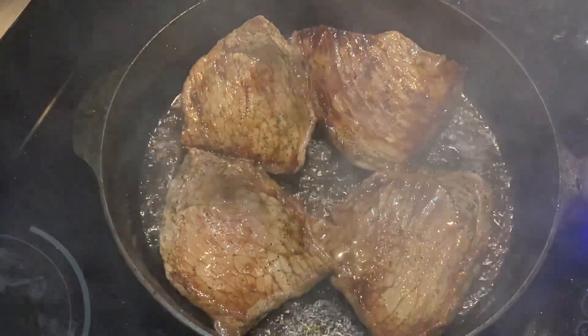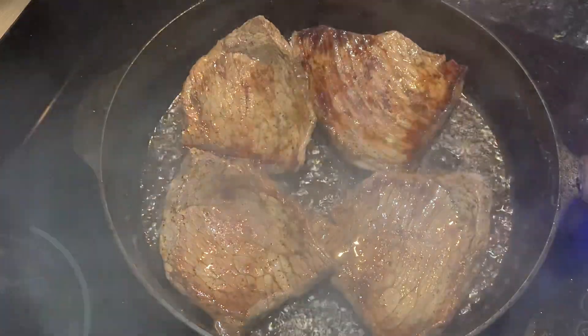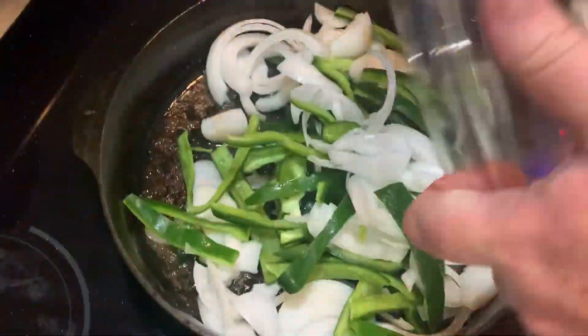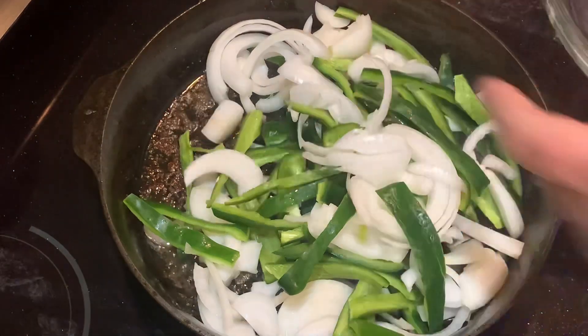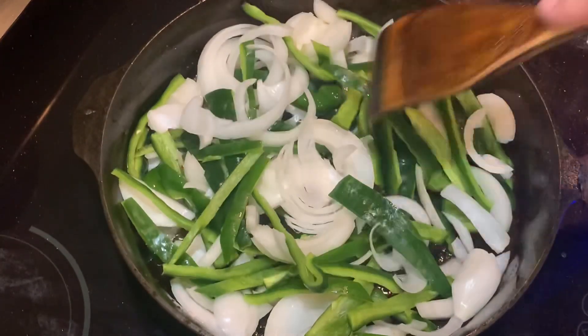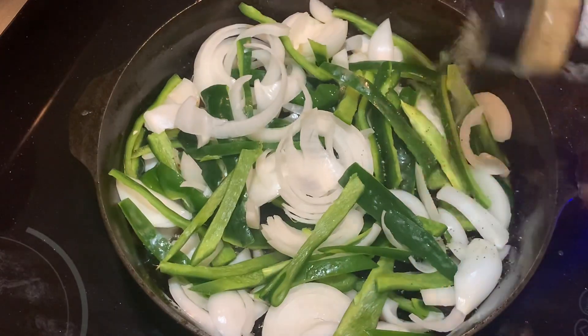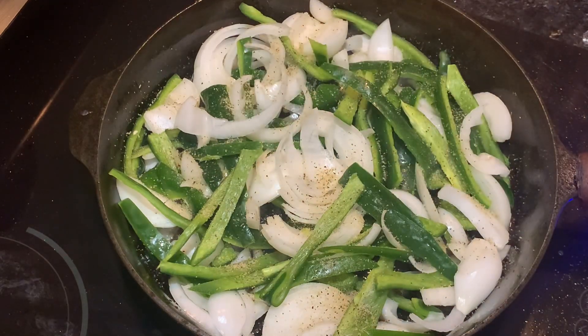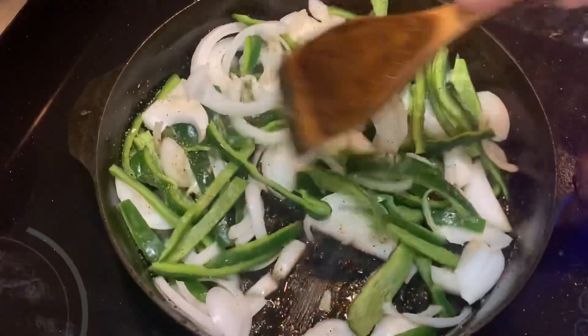When you're making a cooking video and cooking at the same time, things don't always go perfect — I overcooked those steaks a little bit. I was looking for medium-well; you don't want to cook them medium-rare because bottom round steak will be tough. The two onions and three poblanos go into the skillet with the drippings and fond from the steaks, then I add more of that garlic jalapeño rub to make them even more delicious.